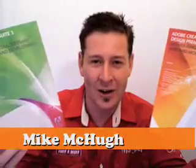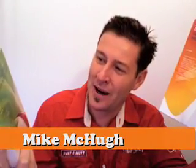Have a look what I've got — these are the brand new Adobe Creative Suite Web Premium and the Adobe Creative Suite Design Premium. I've got both of them and it's very exciting. If you haven't got these yet, this is fantastic.